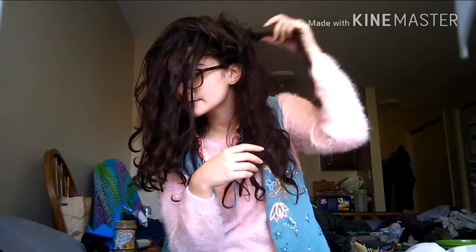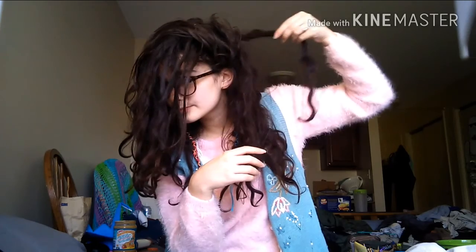The ones underneath and in the back are a lot more loopy and flat. But all of them are getting pretty good in the roots.